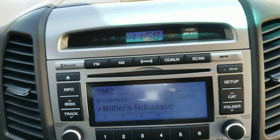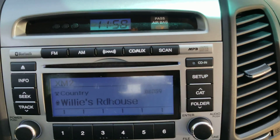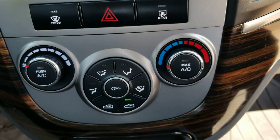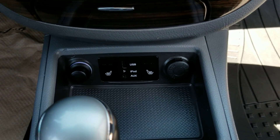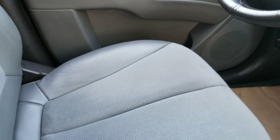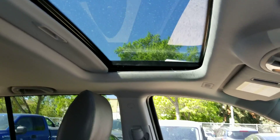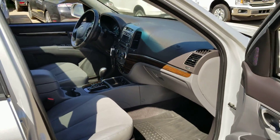Here's our entertainment system layout — satellite, and I believe XM right at the top there. You can hook up your phone to it as well. Going down, there are the heated seat controls. The front seat is in fantastic shape — no rips, stains, or tears. And we do have our sunroof.